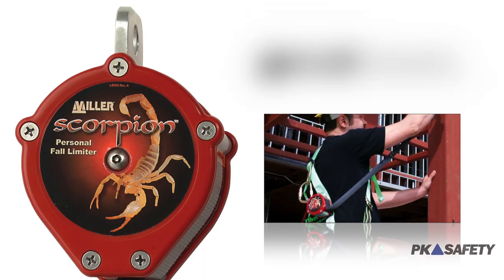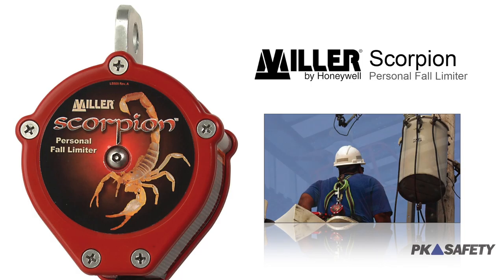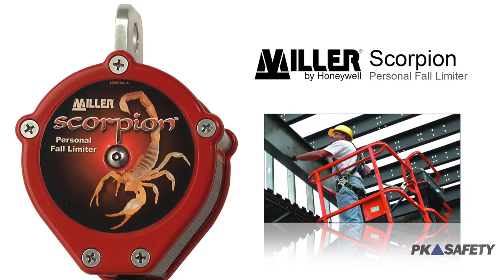It's not hard to spot these SRLs in the field. Workers everywhere trust their lives to the reliability and excellent quality of these lifelines, as well as the impeccable craftsmanship associated with the Miller name.